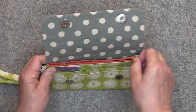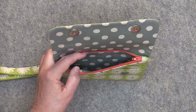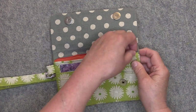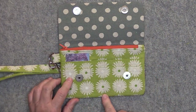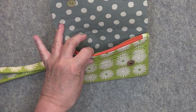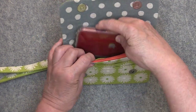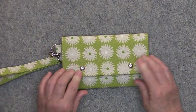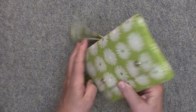Then it has a zipper compartment here where you can store your cash. The pocket does not go all the way down to the bottom of the clutch, so it's just deep enough to hold your cash, and then there's a slip pocket back here that will easily hold my iPhone 12. So that's basically it and it's a fairly quick sew.